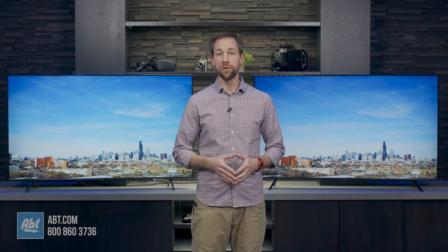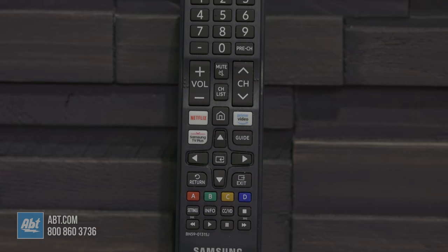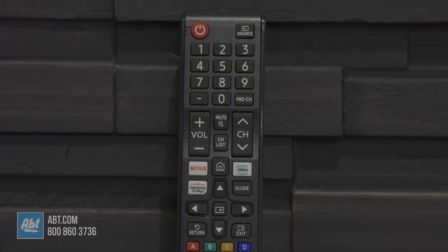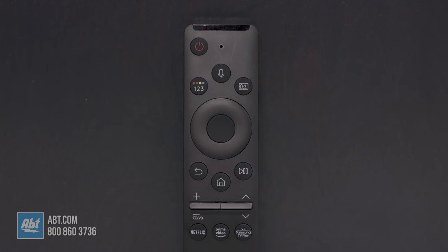The remotes are another spot where you'll notice a difference right away. The 8000 comes with the updated One remote, and the 7000 has the standard Samsung remote. The standard remote actually makes navigating the TV without voice commands a little easier, in my opinion, but the One remote looks and feels a whole lot better.